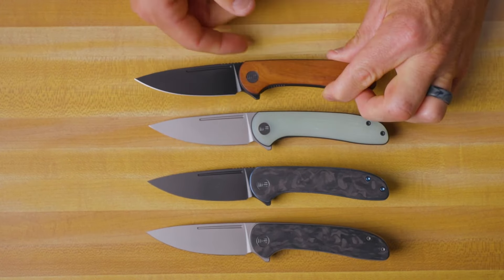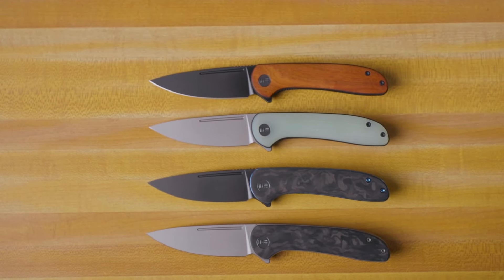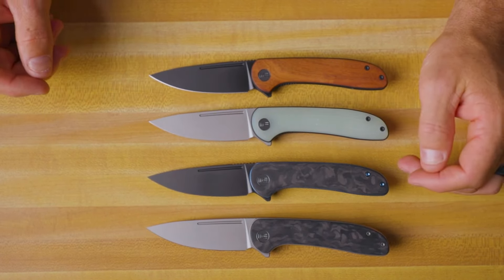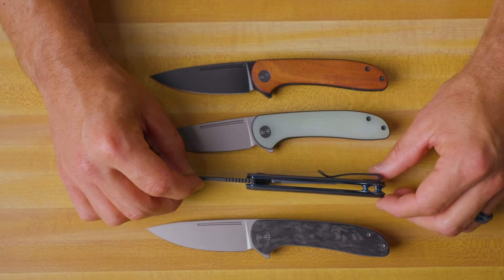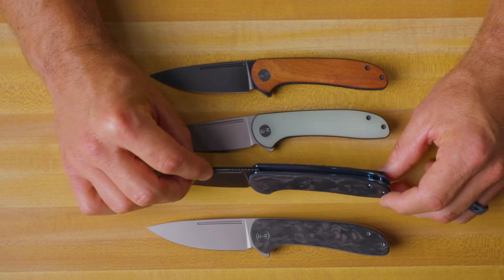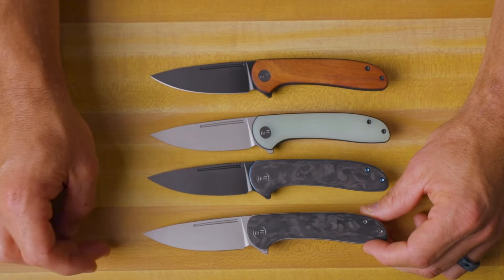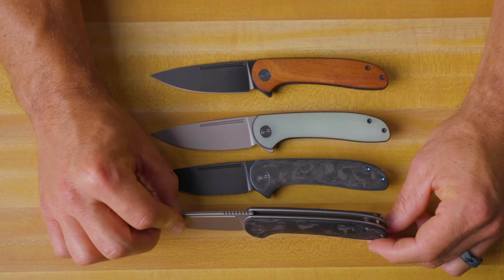We're going to have four different versions of this thing. We've got a wood version with a black stonewashed blade, the natural G10 with a gray stonewashed blade, and two carbon fiber versions. One has a black stonewashed blade with blue anodized titanium liners, giving it a really nice contrast. And probably my favorite is the marbled carbon fiber with the gray blade and gray titanium liners.